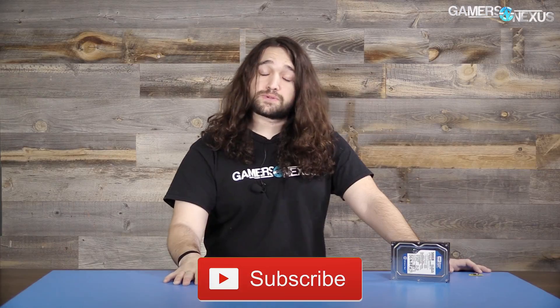Article links are in the description below for the full tables and all of this recapped in text if you prefer that format. Thank you for watching. Go to patreon.com/gamersnexus to help us out directly, or click the link in the post-roll video. Subscribe for more content. I'll see you all next time.